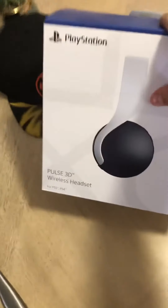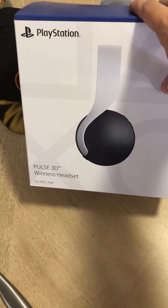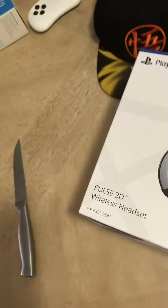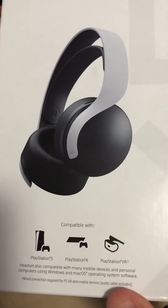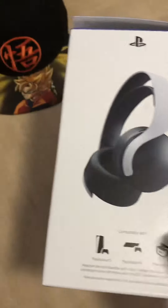Hello guys, I bought the new PlayStation 5 headset, the Pulse 3D wireless headset. It works with the PlayStation 5, PS4, and PlayStation VR.